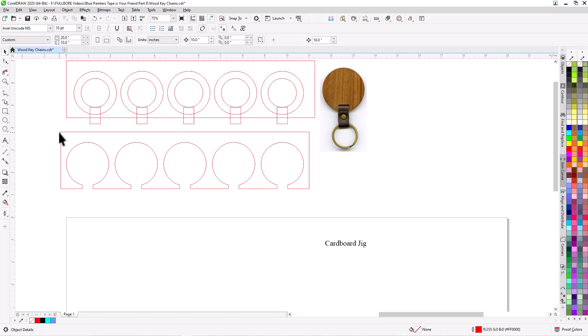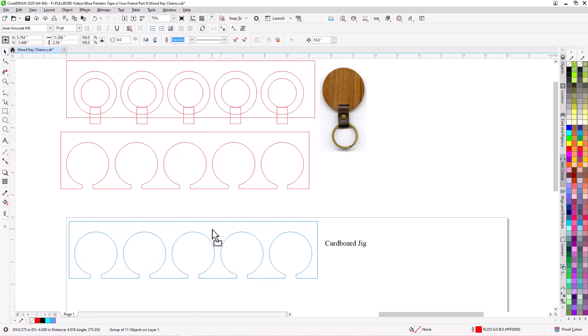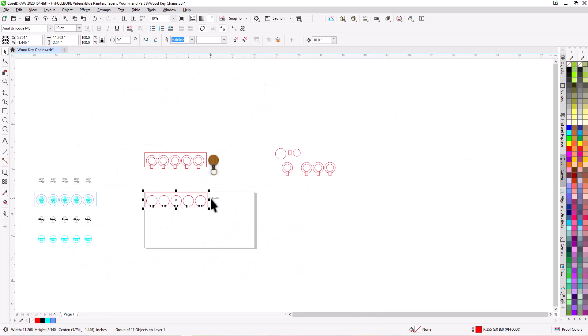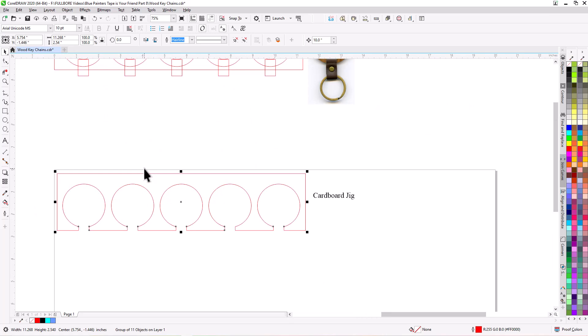So I'm going to select the whole thing again and group it — Control G. Then I'm just going to pull it down onto the board I'm going to be putting inside the laser to cut. Basically that's all there is to it. When it gets through cutting this, I'll explain why I needed the painter's tape and what it can do for you, especially for these little temporary jigs. So we're going to go to the laser, I'll show you the cut out, and then we'll be back after that to show you how the blue painter's tape plays a role.